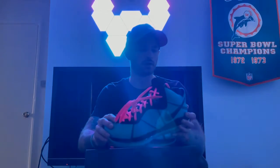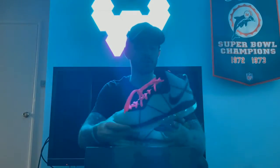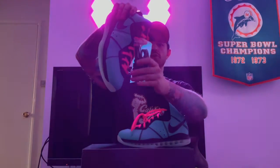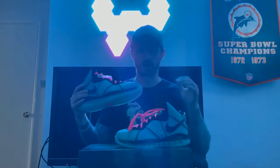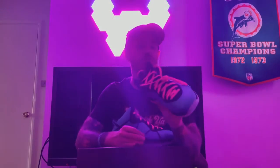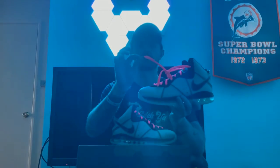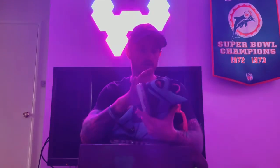The main difference between the new version and the old version is that these already come laced up with the pink laces, and the additional pair included is black. On the old pair it was actually laced up black with the extra laces being the hot pink. They switched it up because we all know we're going to switch to the pink anyway — so thank you for that. Of course the shoelaces say LeBron with the swoosh.